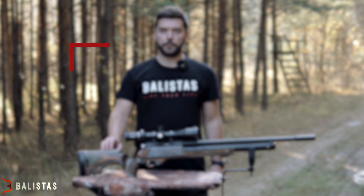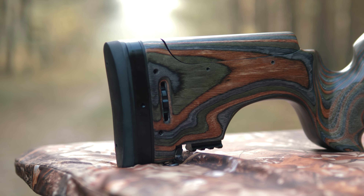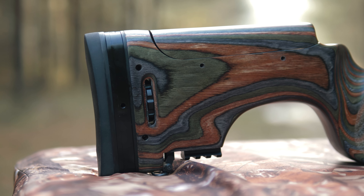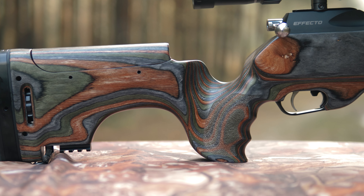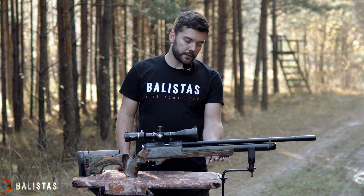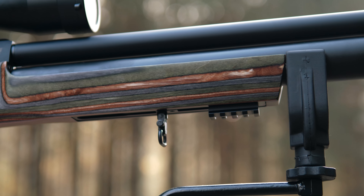Zde máme model PX5 ve verzi Sport. Verze Sport se vyznačuje několika vylepšeními, jako je nastavitelná bodka a lícnice. Velmi dobře ergonomicky tvarovaná sportovní rukojeť neboli úchop. Na této krásné laminátové pažbě nalezneme dvě vývrliště ze spodní strany – jedna je na předpažbí pro uchycení bipodu, druhá je na zadní straně bodky.